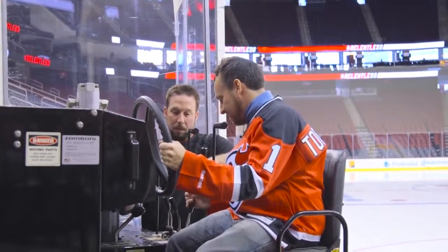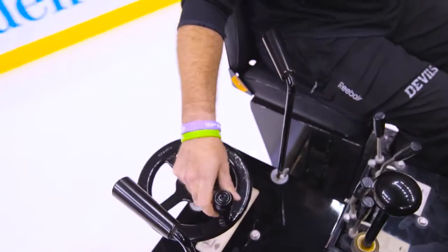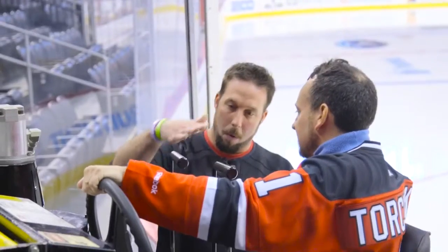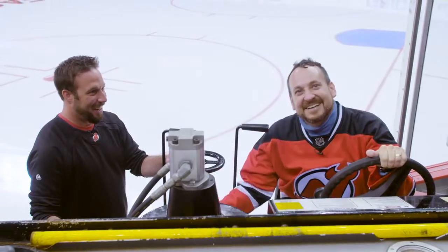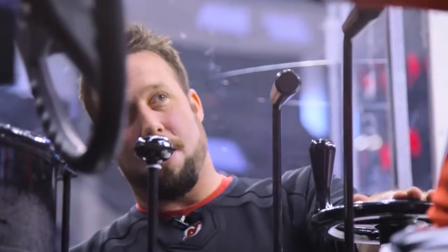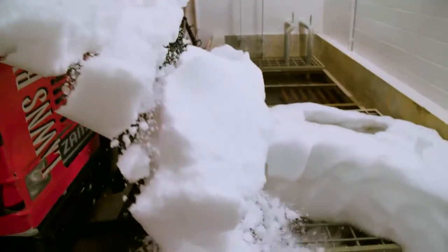This is the blade control — if you were going to murder someone with a Zamboni, this is the tool you'd use. These are the water controls: hot water and cold water. There's also a springy, loud lever. When you're cutting and the augers are doing what they need to do, the horizontal auger is throwing snow into the vertical auger and it can get jammed up. This breaks that up.